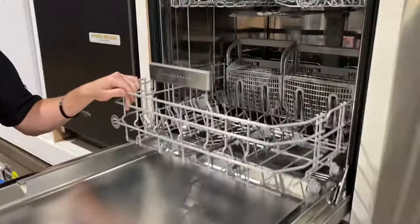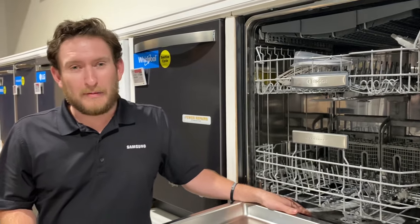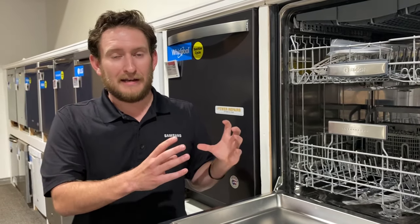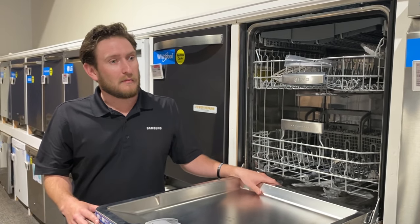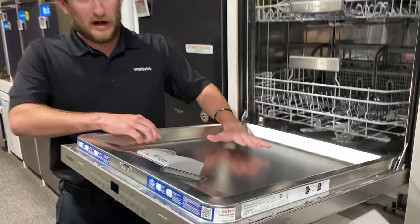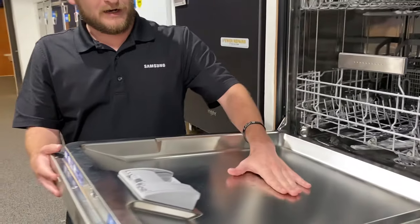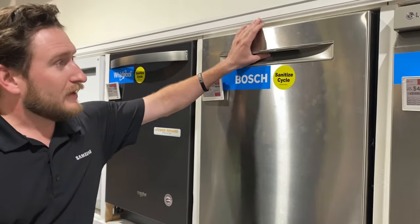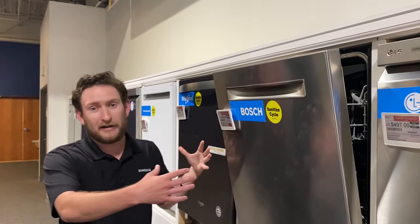Bosch dishwashers are air-dry dishwashers — they don't have a heated dry cycle, so there's no heating element in the bottom. That's probably the only con people mention. However, it does have heated water, so as soon as water goes through the tube it heats up to where it can still sanitize. It doesn't have a heating element like American brands such as KitchenAid or GE. How these dry is through condensation on the stainless steel — the moisture evaporates away from the dish onto the stainless tub. Many Bosch dishwashers also automatically pop open at the end of the cycle so outside air can get in and help dry.